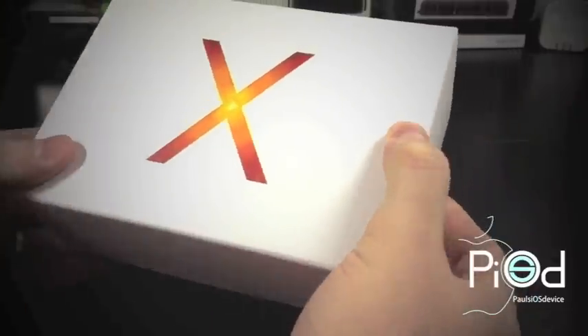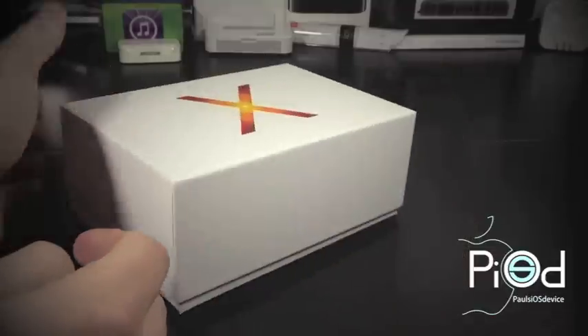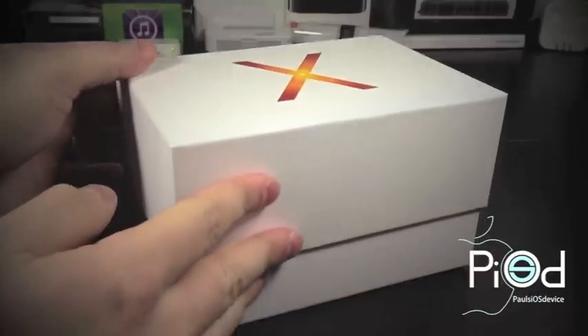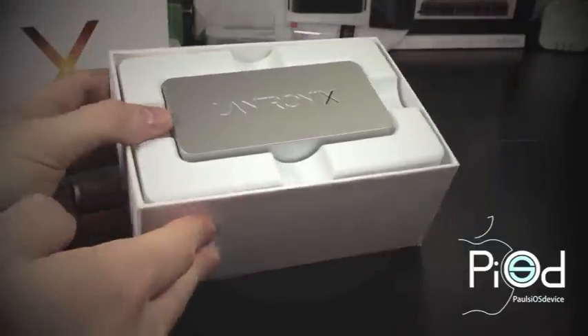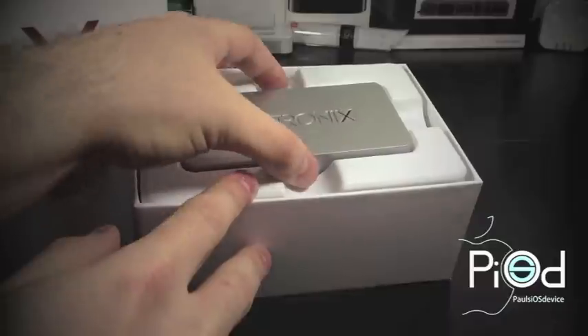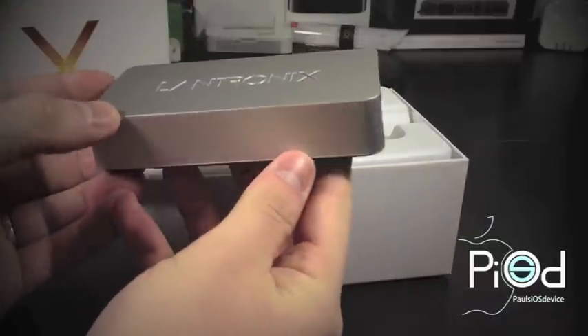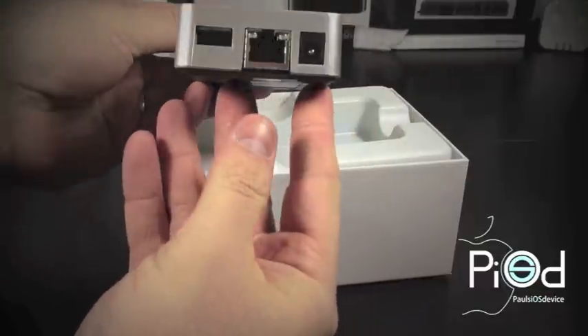Inside the outermost information box is a minimalistic, more durable white box with the Lantronics X on the top and nothing else around the sides. Within this box, you will see the Xprint server presented on top. This is the office edition, so it is gray in color — the home edition is white. It is not heavy at all since there aren't many internals, and the material is a textured matte finish with the Lantronics branding located on top.